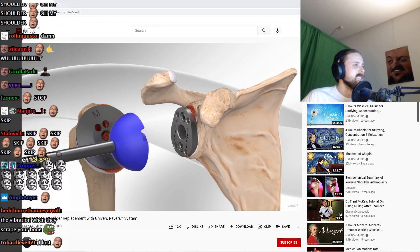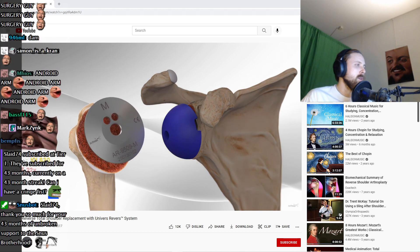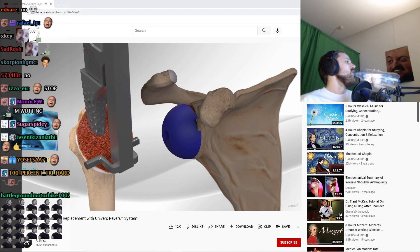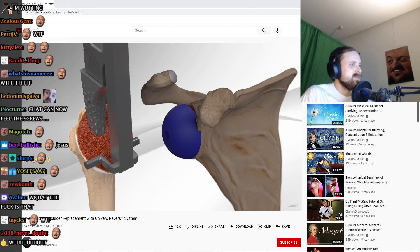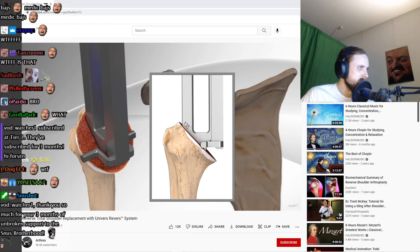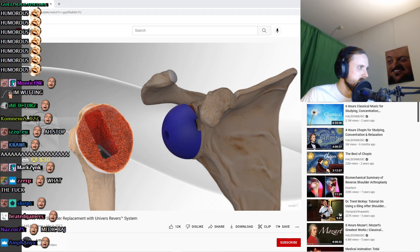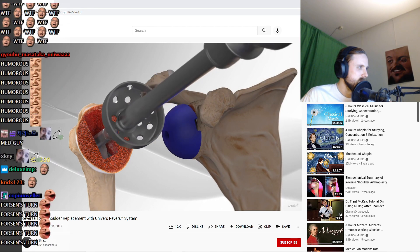A trial implant is placed on the plate to determine the proper size and fit. The metal plate on the humerus is removed and final preparation of the humerus is initiated. Final humerus preparation is carried out by placing a series of instruments down the canal in the bone to determine proper implant size and angle. Once the size has been determined, part of the bone is removed and smoothed out in order to place a trial implant.